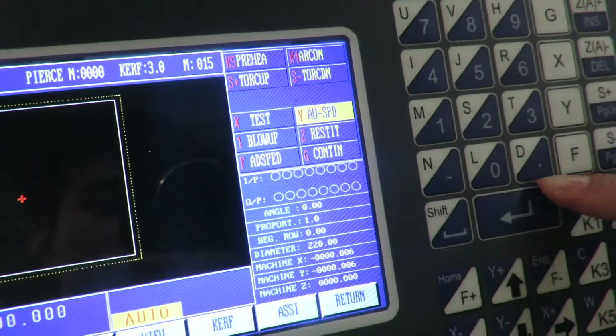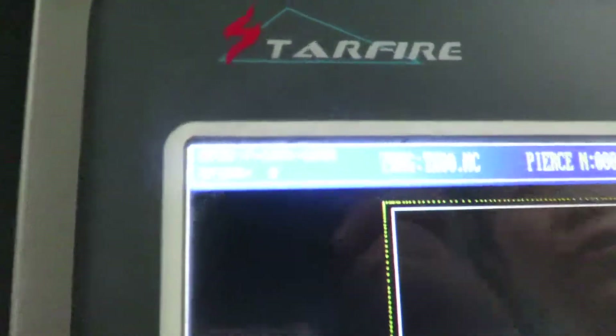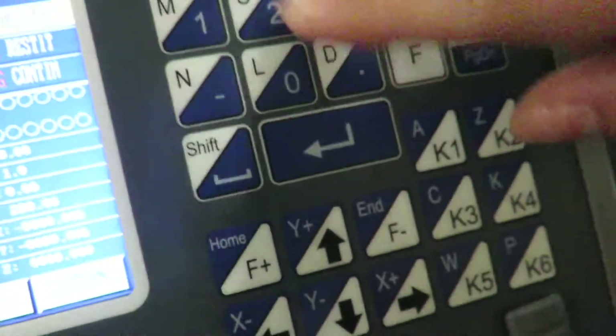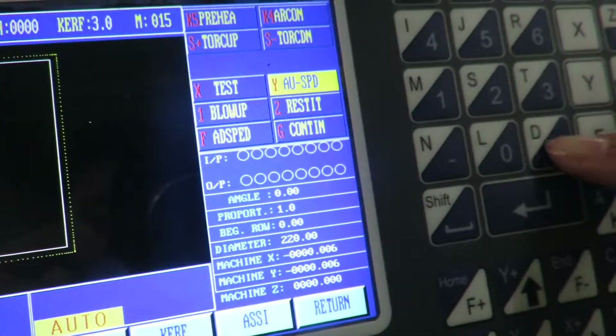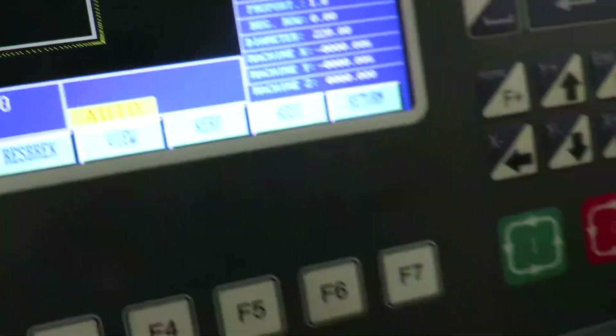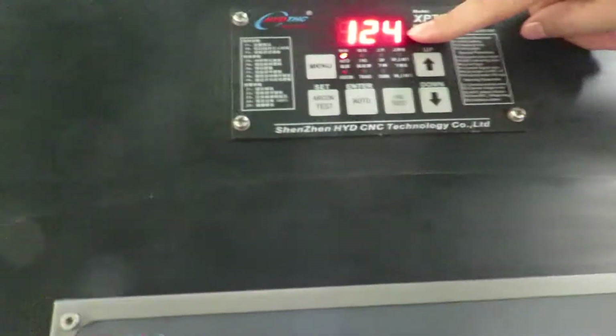First we need to change the speed — the working speed. 6 is too fast for 4 mm, so we slow it down. Of course we can press F — same function. Set it to 3, enter, and enter. So the working speed is 3. After we set the parameters and the object, add the arc value. After we set IHS heat, we can work.